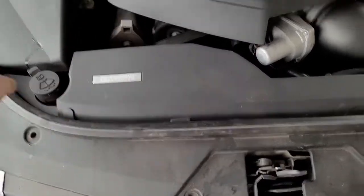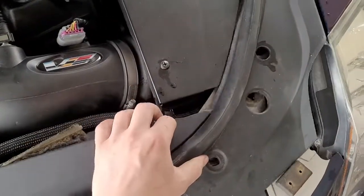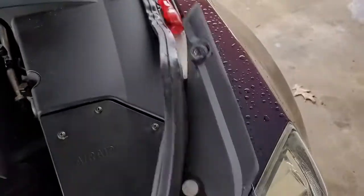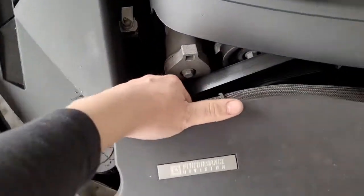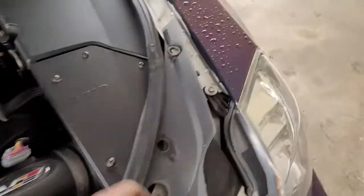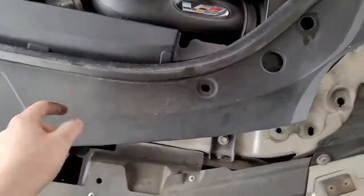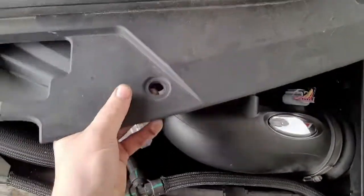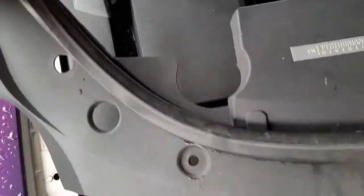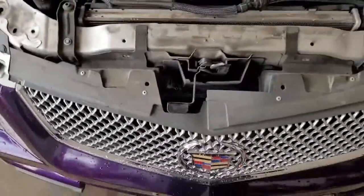Now we've got them all out. You can also pull this weather stripping off — I just need to get it out of the way. Just pull it off nice and easy. As you can see, the weather stripping just pulls straight up. Same for this side — slide it up and out of the way. You can put it on the ground or just set it aside.